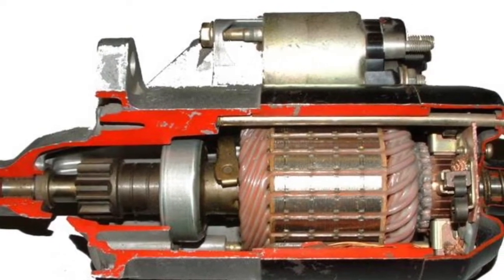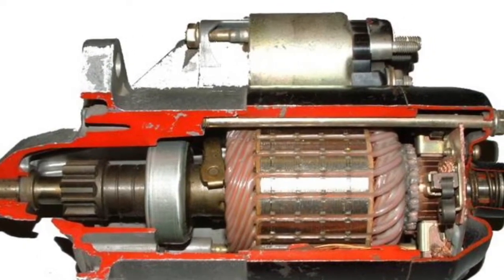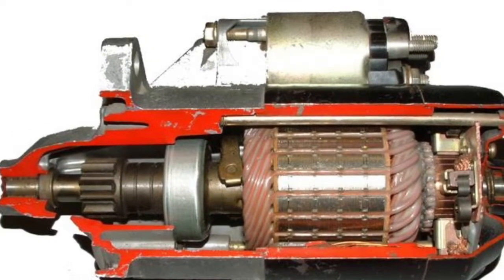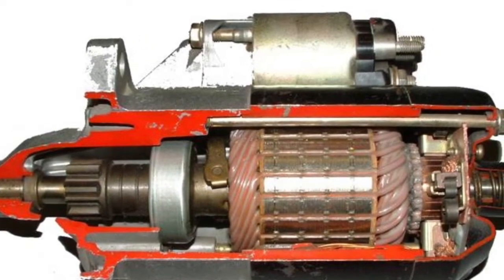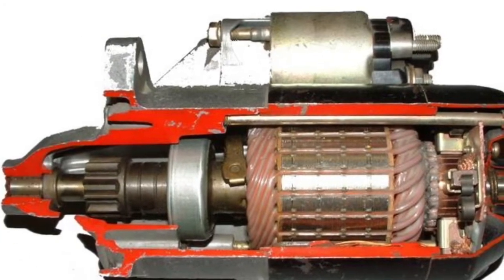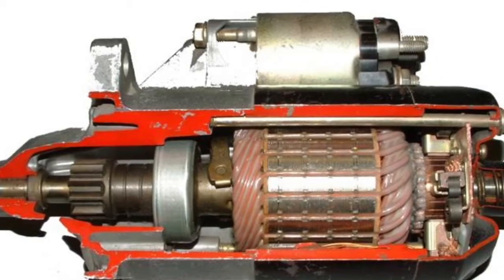These motors are used on virtually all BMWs, and you'll also find them used on Moto Guzzis, Harley Davidsons, and they're used on most cars throughout the world.